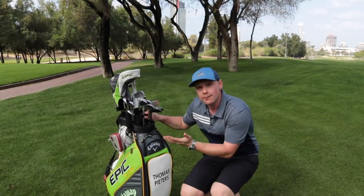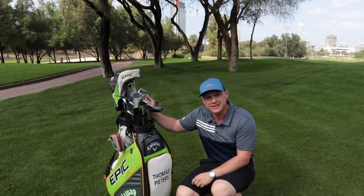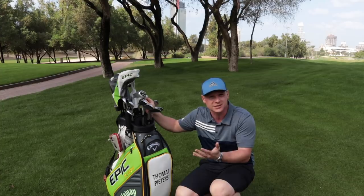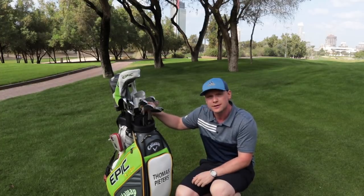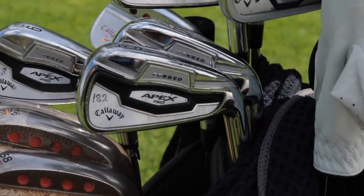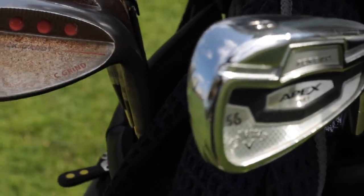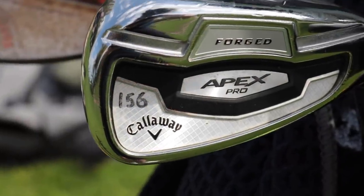So guys, Thomas Peters' golf bag. I've just run you through a few things on the bag, and interestingly it has distances on his irons. Let's quickly run through what distances are on the irons, how far they go. He's gaming the Apex Pro irons, last year's model — must not have moved up from these yet. You can see here how we have the distances on each club.